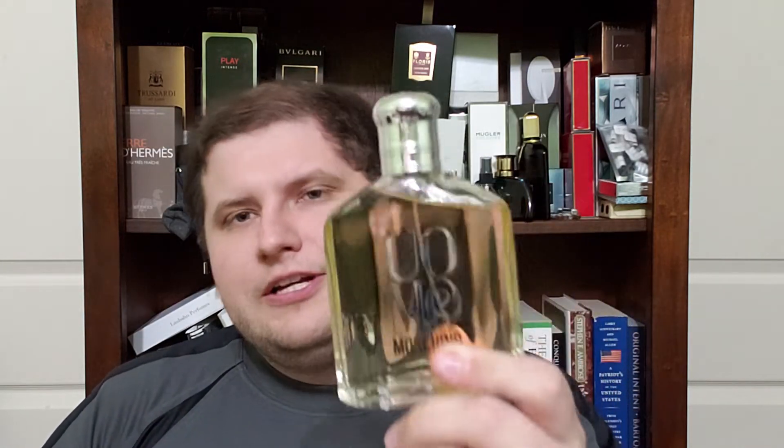Today we're going to be talking about Moschino's Umo. Moschino Umo is a very interesting fragrance and I'm going to do my very best to do it justice. So let's start off with the presentation. The bottle has a striped look — very interesting, kind of mysterious. You get a question mark. I think that's what they're going for in this fragrance, and we get a classic looking presentation. The bottle does look nice.